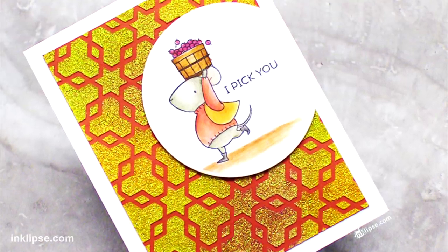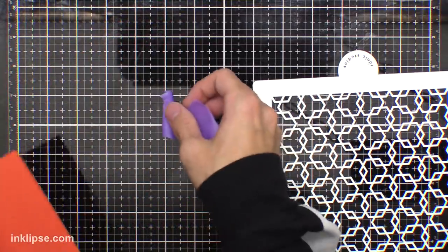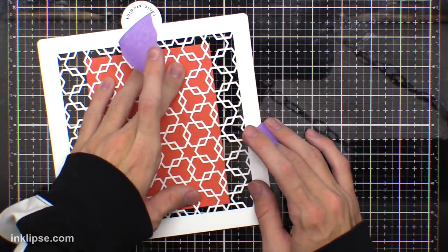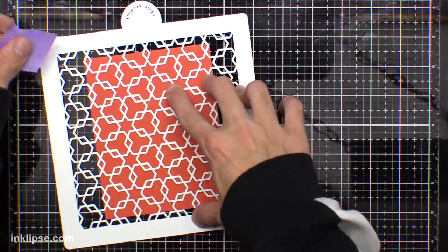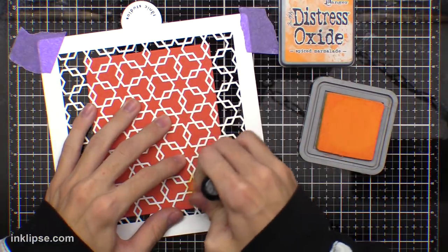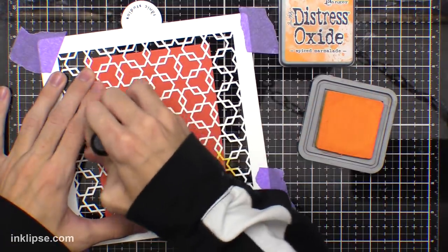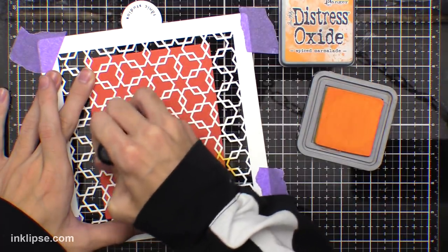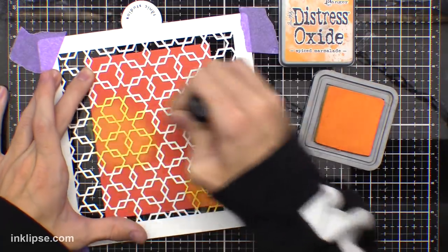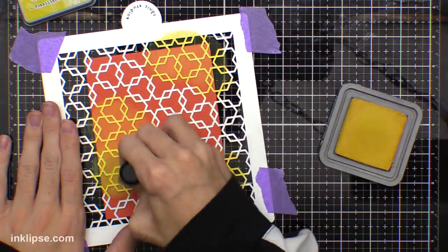Moving on to the next card — another fun way to add a more subtle color to the back of this glimmer paste. I'm taking one of these Tonic Studios stencils and adding my little card base down. This is a Tomato Soup card base from Gina K, taped down, and then I'll use some purple tape to tape down the stencil too. This is more of a multi-step process. I'm taking my Distress Oxide inks in more traditional fall colors — oranges, reds, greens, and yellows — and blending this right through that stencil, adding lots of ink to make sure I have a really nice dark and saturated color so that when we move on to the next step you can still see the colors pretty nicely.